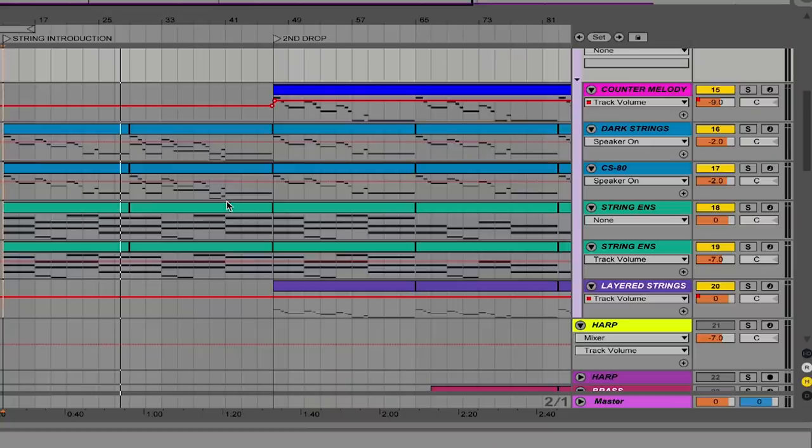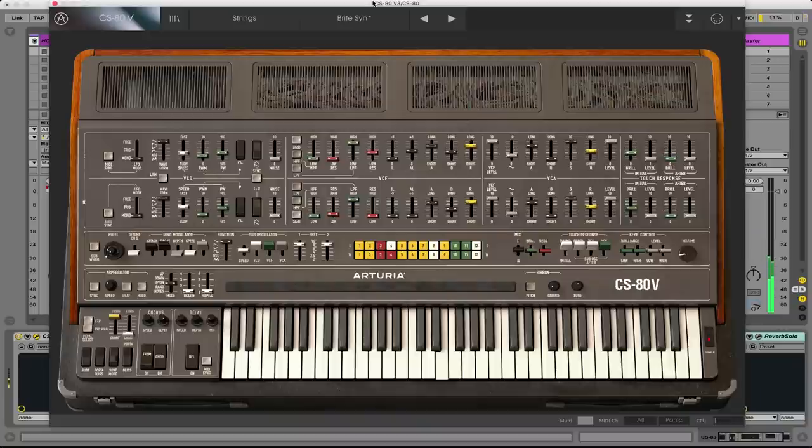The primary arrangement here is in the string sounds. There is a top melody being played by both a string patch as well as the Arturia CS80. The two of those are working together, and then underneath that we've got our big descending chord progression, again all on strings, all using built-in instruments.